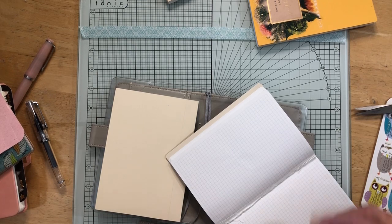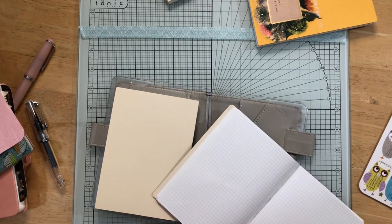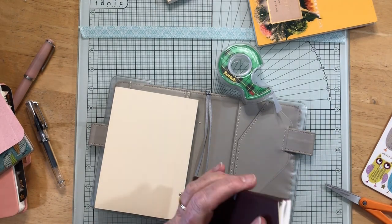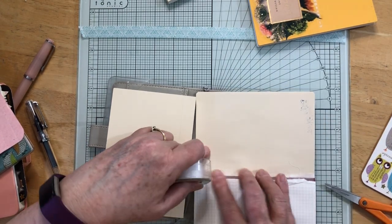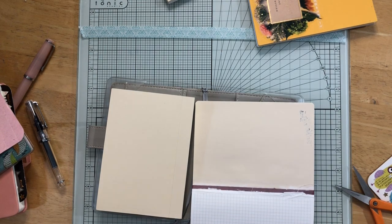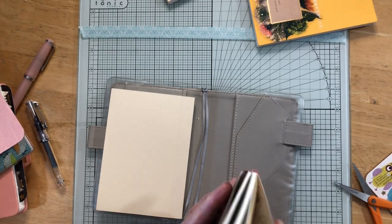I'm gonna tear some more out — that gives it even thinner, and that's fine. I need it to be thinner because I don't need it to be perfect. These pages are not being used anymore so they can actually come out as well. I think that's gonna make it thin enough actually.